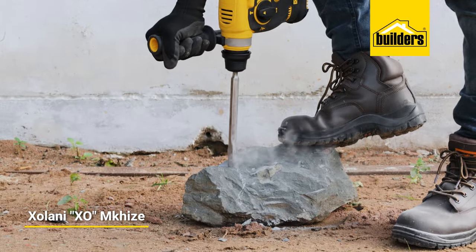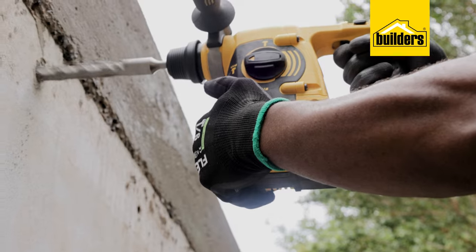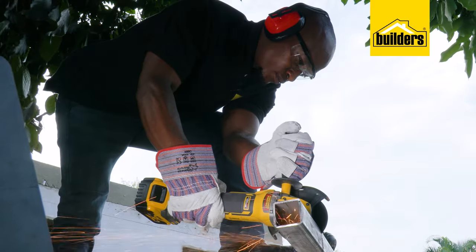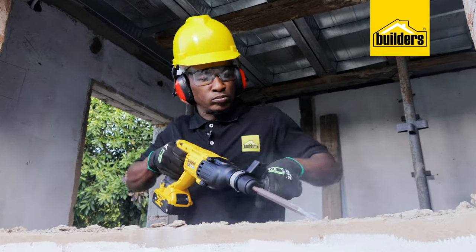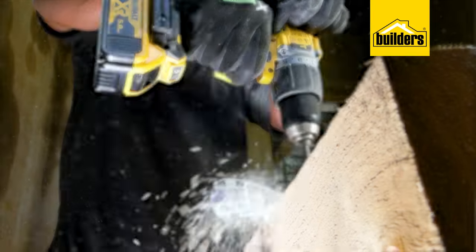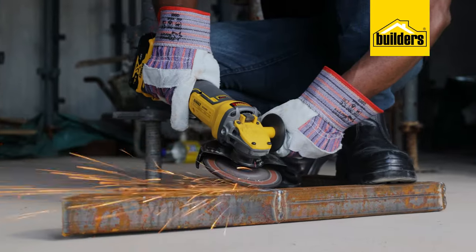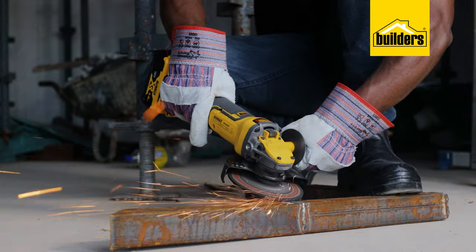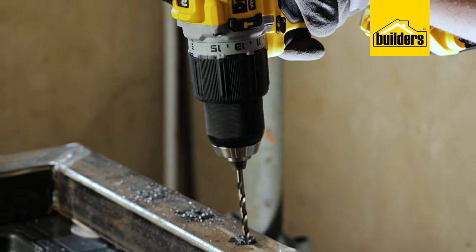DeWalt's cordless power tools are built tough for demanding jobs, delivering class-leading power and speed whilst at the same time being able to provide many hours of cordless use. Be it the hammer drill, the rotary hammer SDS drill, or angle grinder to name a few, these are all designed to be ergonomically friendly and reduce user fatigue.